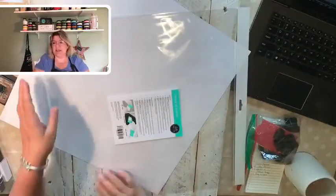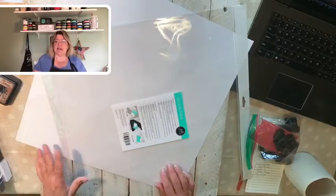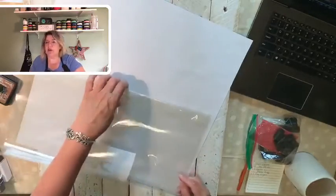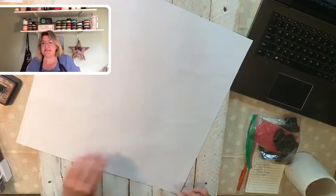I'm just going to remove this from the package. As always, I'm very careful not to tear into my package, because when I'm done with this transfer, I can wash it, dry it, and put it back on the carrier sheet. You can use them over and over, so by putting them back in the envelope they come in, that will keep them nice and safe and clean.